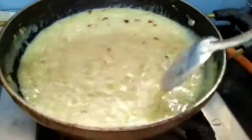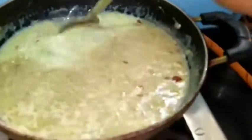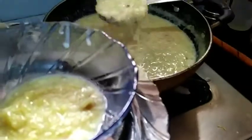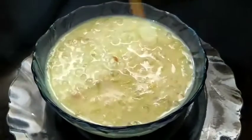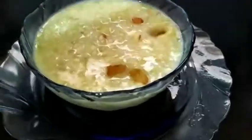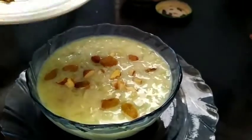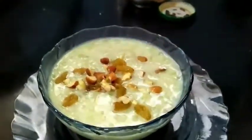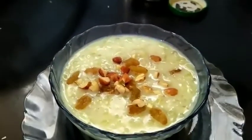Now it is ready. I am going to transfer it into a serving bowl. If you like my recipe please like, share and subscribe. Now I will garnish with a little almond and raisins. Here we go — delicious Loki Kheer is ready to serve!